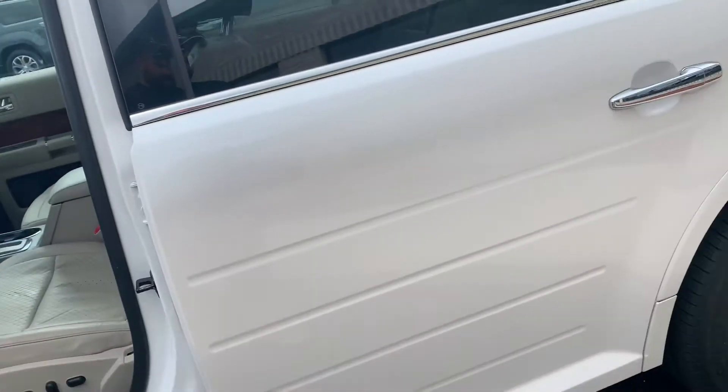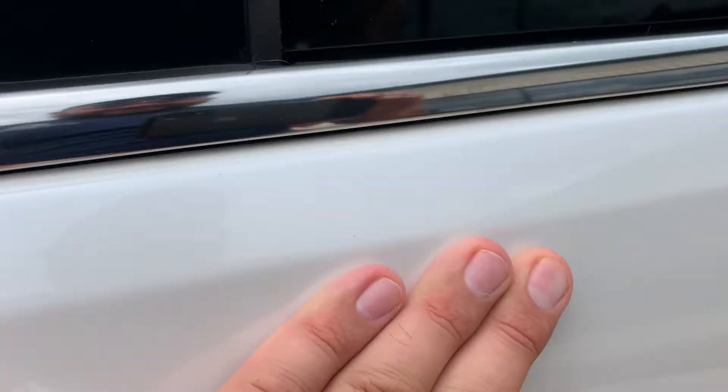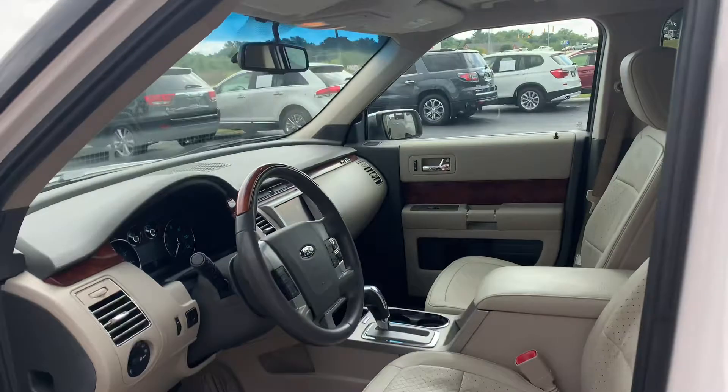The Limited is cool because you've got some options with this one. The Limited doesn't always come with a moonroof. It doesn't always come with this pearl tri-coat paint. This one is loaded.